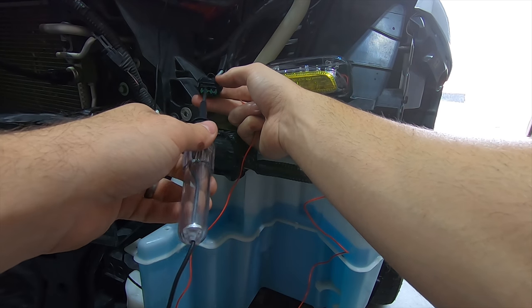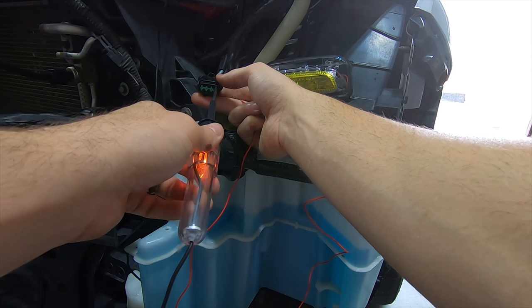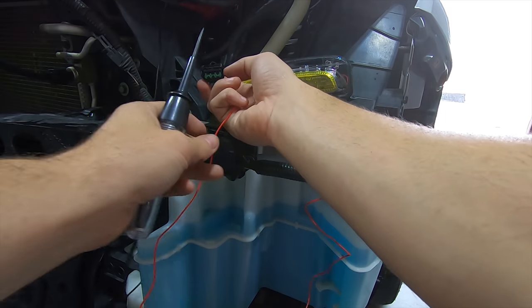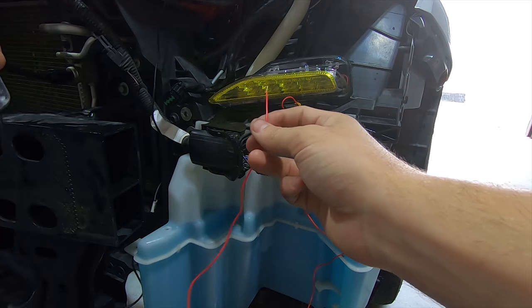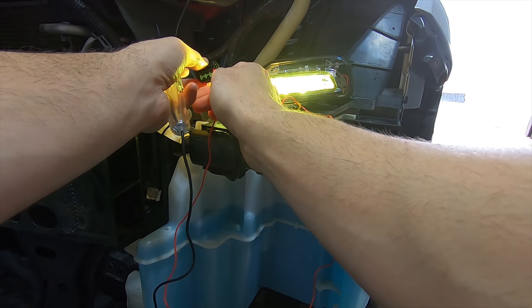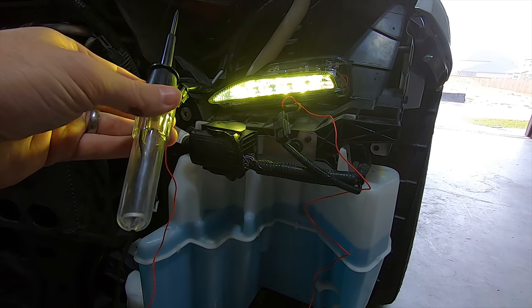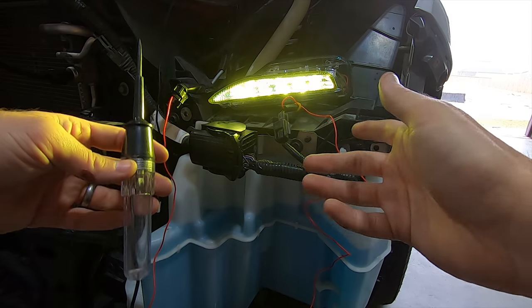I did remove the headlight for ease of access to avoid sitting in the wheel well while filming. Be advised, you don't have to do this — you can actually access everything I'm doing from the wheel well by removing the wheel well guards and turning the wheel inward. If you don't want to run wires across the front of the car, I recommend tapping the headlight plugs on each side to keep the install clean and each set of wiring localized and separate.